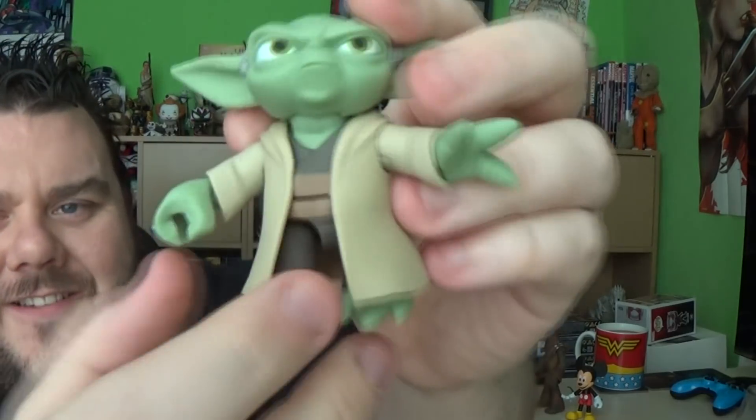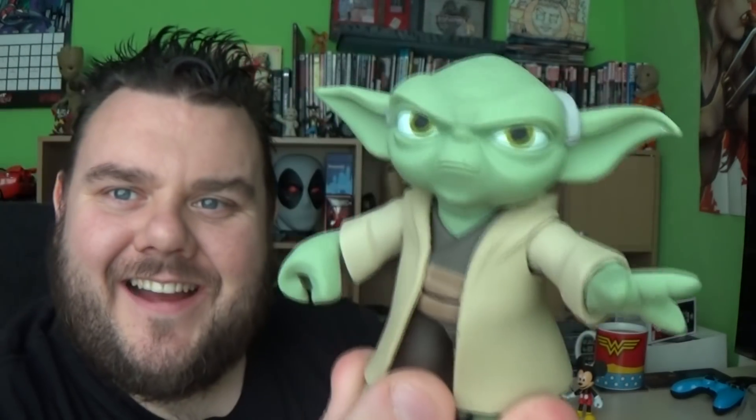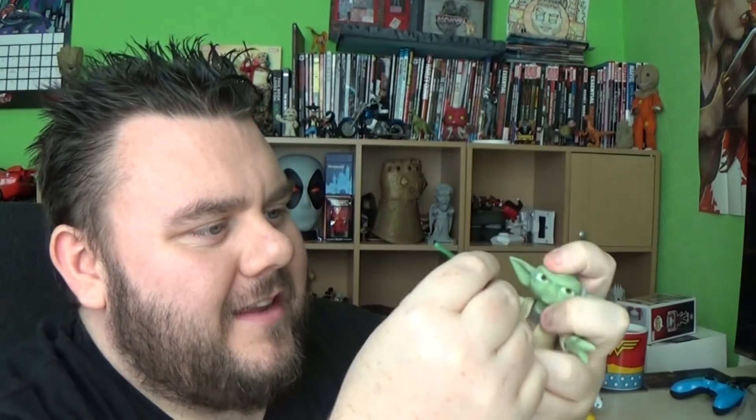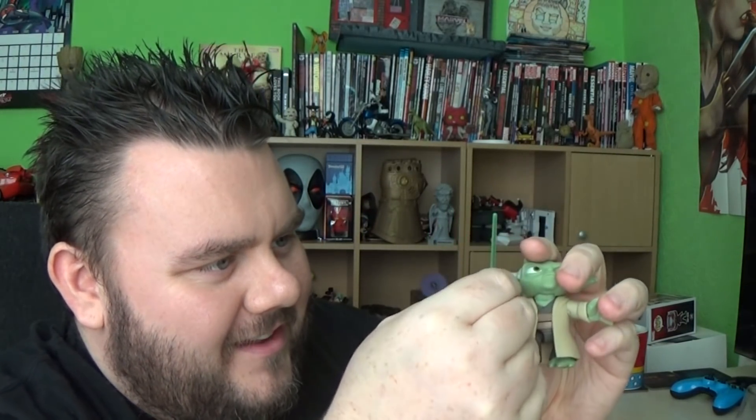Yoda is free! Okay, I'll stop doing the voice now. Yoda! So happy. Such a cool figure. So we have Yoda — he looks mint. How easily does that lightsaber fit in the hand? Oh, very easily. Nice.